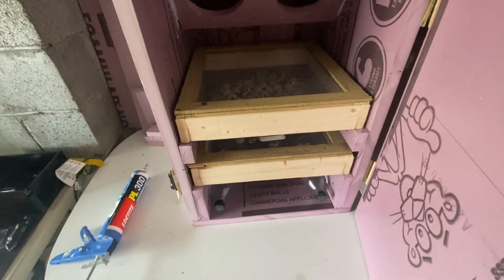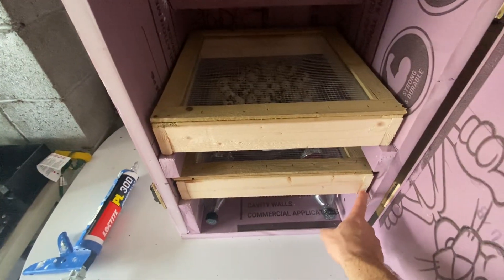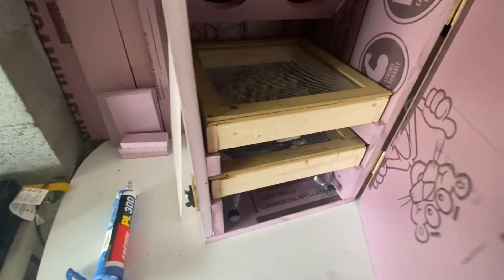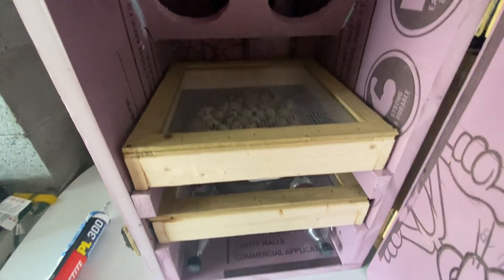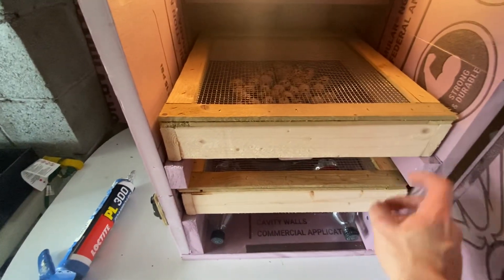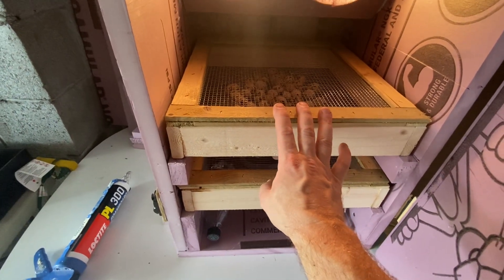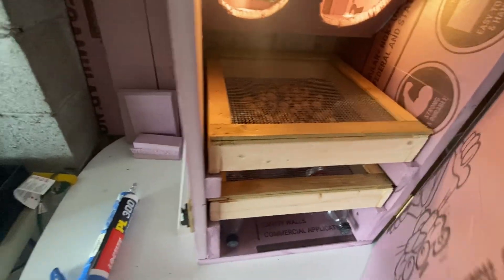The way this is made, you can put a Little Giant egg turner in here and it'll fit on these rails. He builds it as a 240-egg incubator because you can fit two Little Giant egg turners in here that each hold 120, so you can put at least 240 eggs in here. So far it's working great.